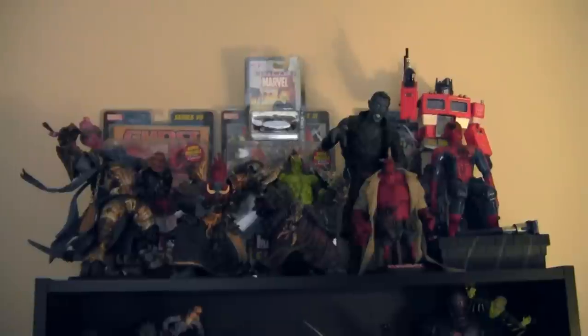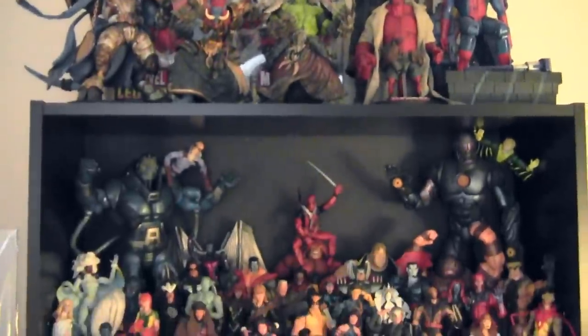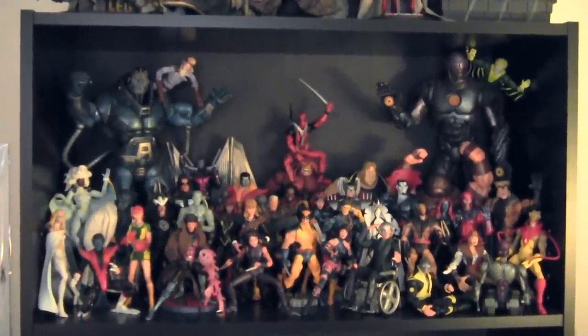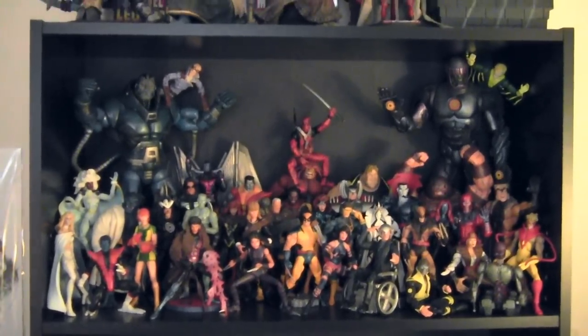Alright toy fans, here we've got my collection shelf and as you can see, not a lot has changed on the top — we just kind of moved some figures around. Coming down here, I still have all my Marvel Legends X-Men figures set up, because once I got that done I just couldn't bear to take it down. I'm a big fan of X-Men, so if you want to see that in more detail, definitely check the link to my last vlog.